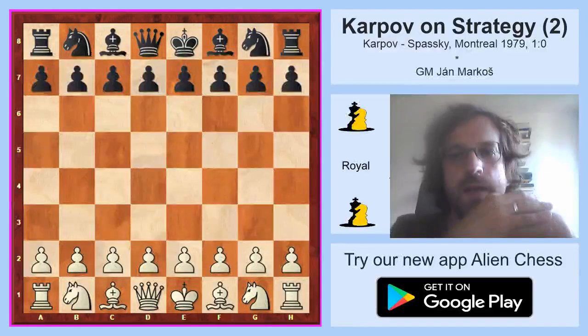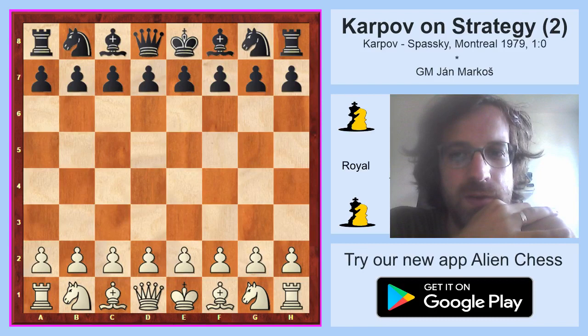Hello ladies and gentlemen and welcome to Royal Chess. My name is Jan Marcos and I have prepared a series on Karpov's strategical wins for you, and this is the second part of the series.